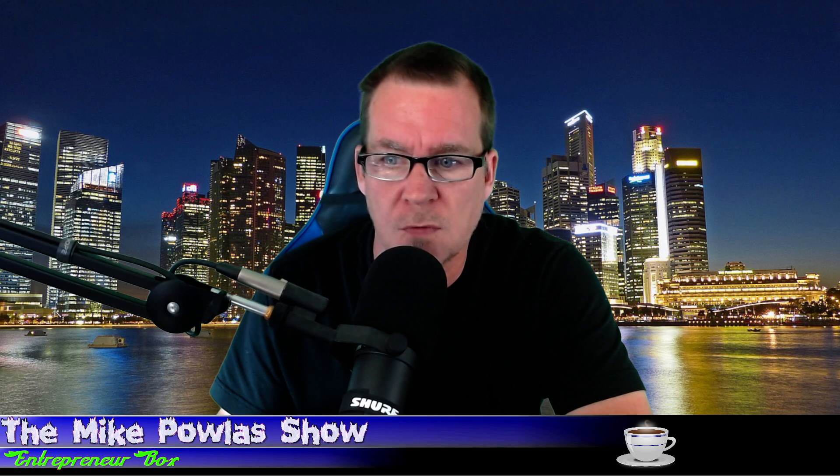Welcome to another show. I'm recording this on 9/16 at midnight. Just got finished watching the Falcon launch down there in Florida, putting up some more satellites.